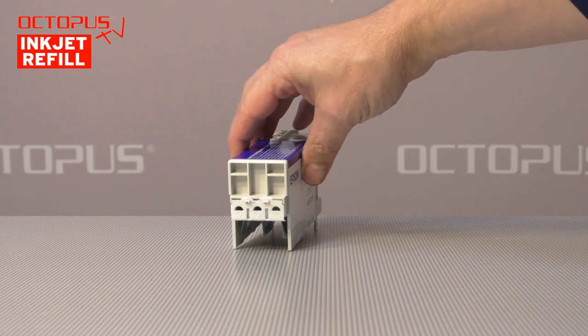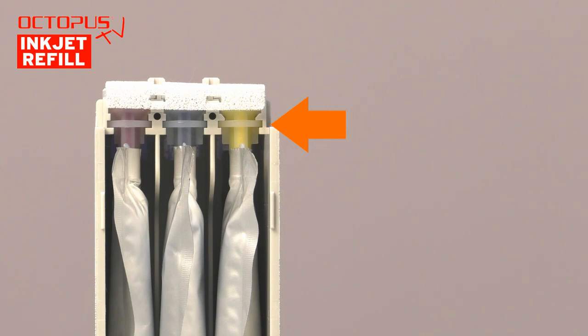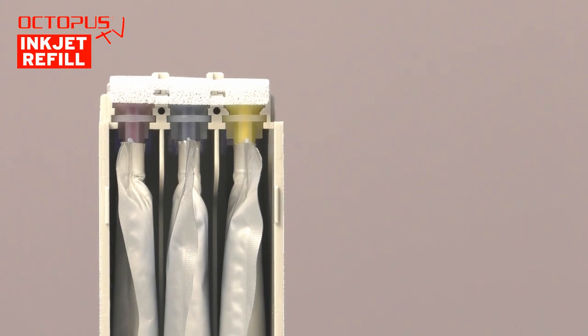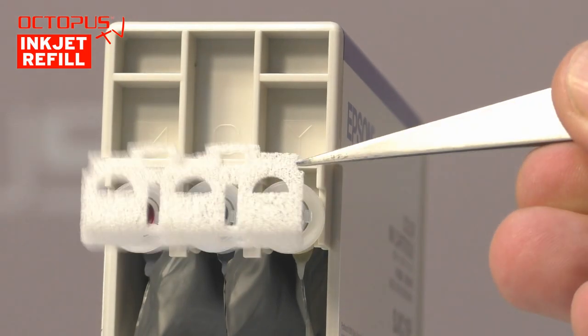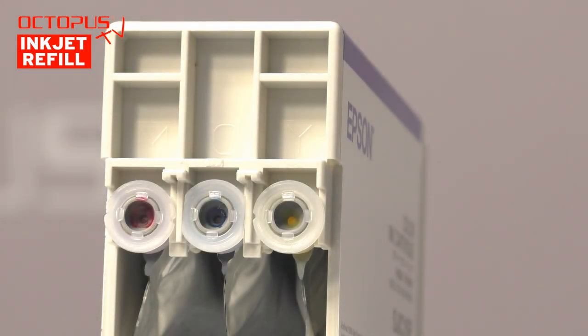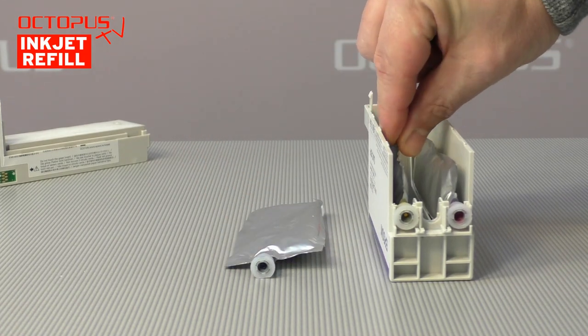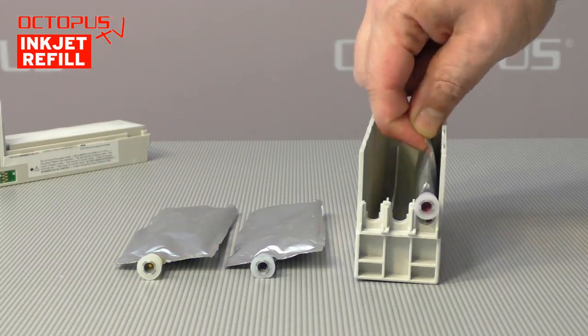Now we focus our attention on the upper part of the housing. Here you can see that the solution for storing the inks inside the cartridge is a really simple one. The inks are kept in bags which are made from strong foil material. The bags have a ring structure around their ink outlet, and by this ring they are hooked into the housing. In front of the ink outlets of the ink bags there is a protection foam installed, which can be taken off easily. Each ink port is equipped with a round rubber seal and is closed by a spring-loaded valve.